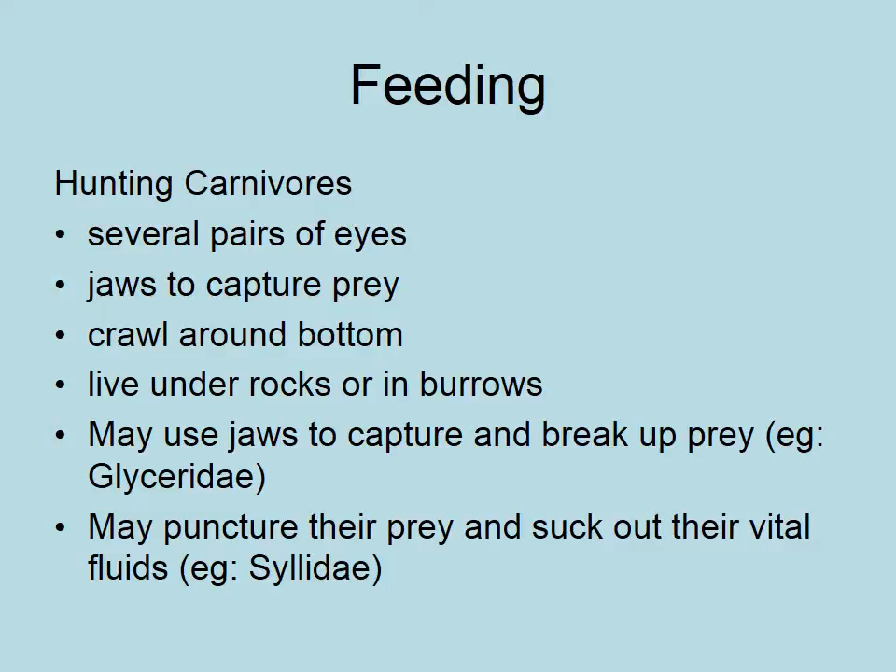Hunting carnivores: if they're carnivores they'll have several pairs of eyes and jaws to capture their prey. They usually crawl around the bottom and can be found living under rocks or in burrows. They will sometimes capture and then chew up their prey, or work more like a mosquito — puncturing their prey, sometimes poisoning it, and sucking out the vital fluids like a spider or a mosquito.